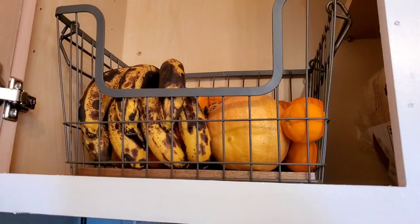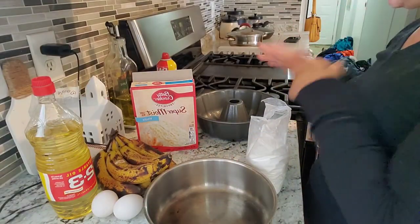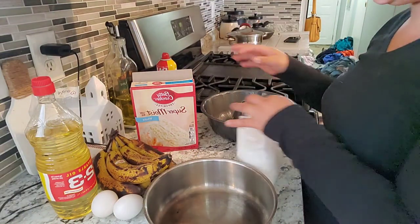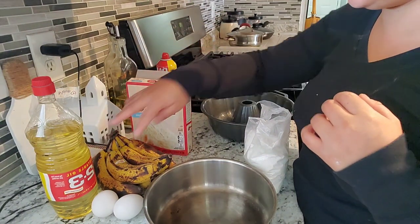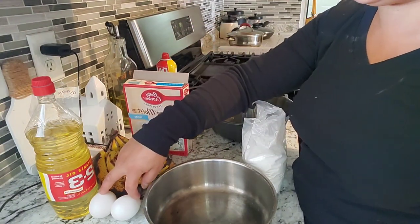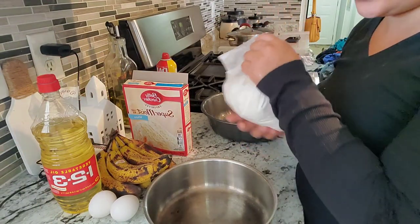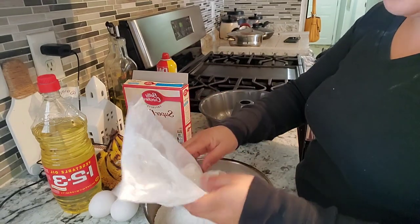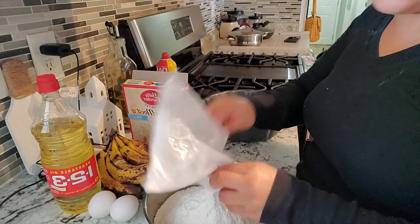Here are the bananas, so we're gonna go ahead and get started. We are ready to bake — I already sprayed my pan. You're gonna need your mix; you can use just regular mix. I'm gonna do two eggs because I don't like doing three. You're gonna need some vegetable oil and that is it. Let's go ahead and pour your flour into your mixing bowl.